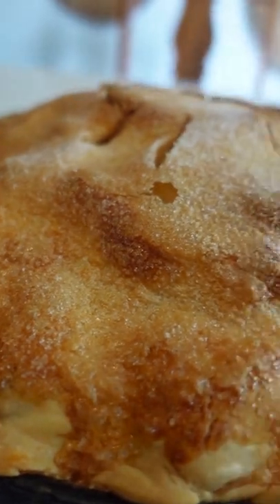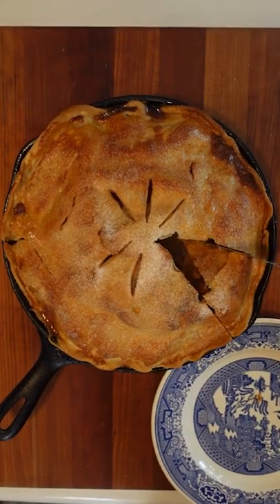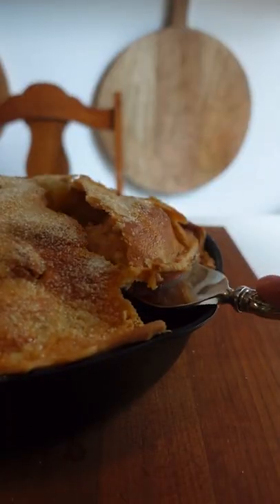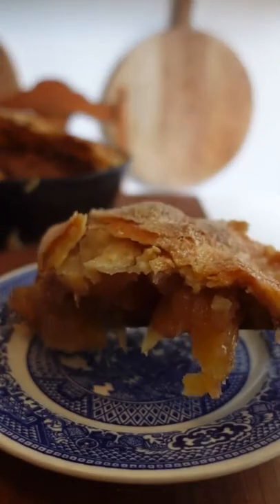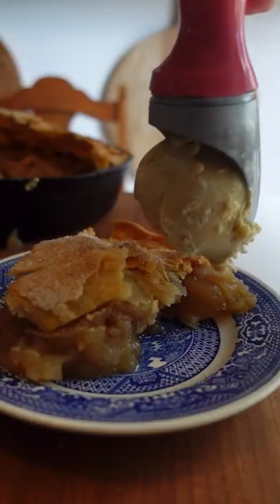I love brushing my top crust with egg white and sprinkling with sugar before baking. I lied earlier when I said the hardest part was peeling and slicing the apples — it's actually waiting until it's cool enough to slice into, which is super important. I served it with salted caramel ice cream, which I highly, highly recommend.